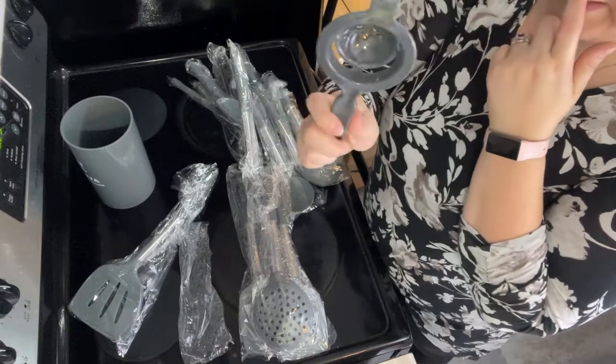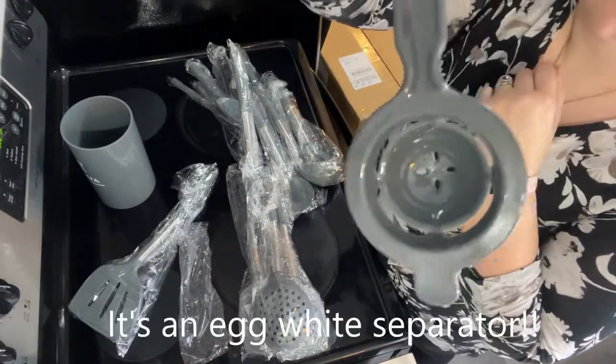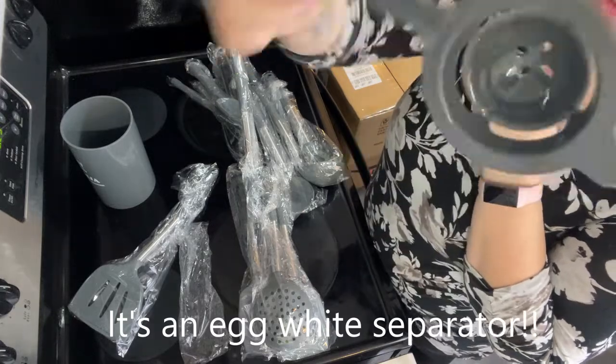I think this is like a little juice strainer, maybe. Not even sure what that's for.